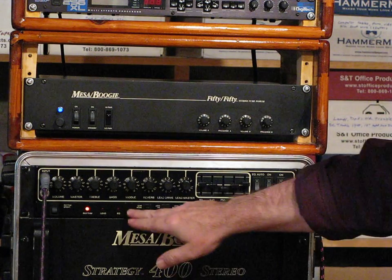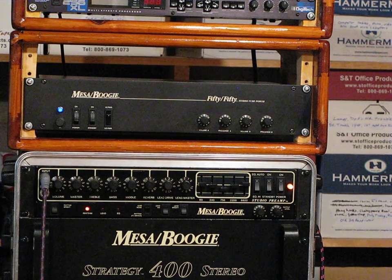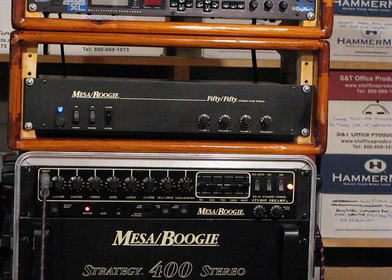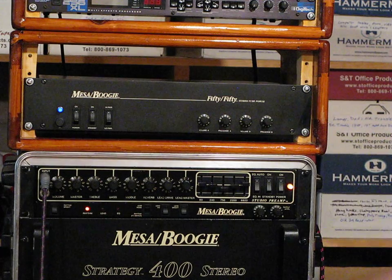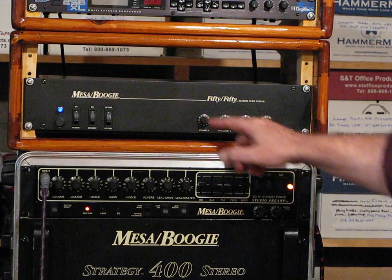First we have the Clean Channel and this is with the Les Paul. Nice and beefy sound. That's at low power. Here's at high power.